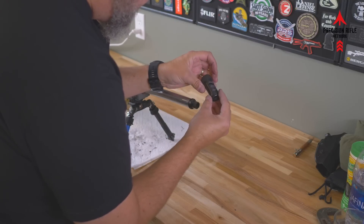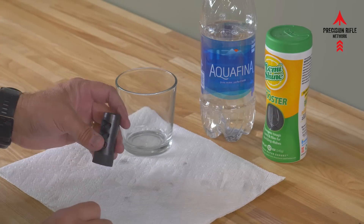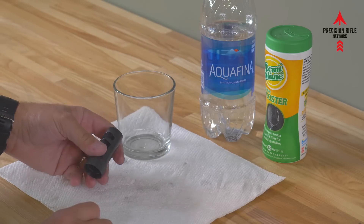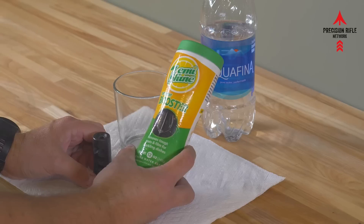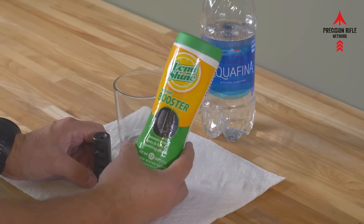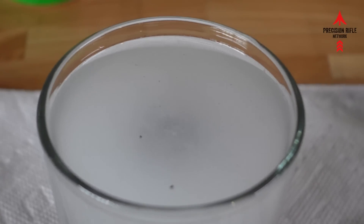The brake is in need of cleaning, so I'm going to go ahead and show you guys how to do that. Here is what you're going to need: you're going to need yourself a glass — don't tell my wife I'm using one of the nice kitchen cups. You're going to need your brake. I recommend the Lemi Shine; it's just your basic powdered dish detergent, but it tends to bubble up and really work well to get a bunch of the junk off.